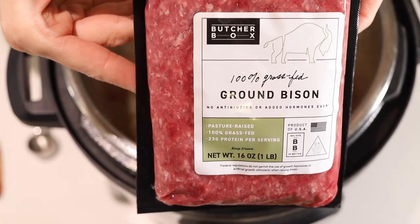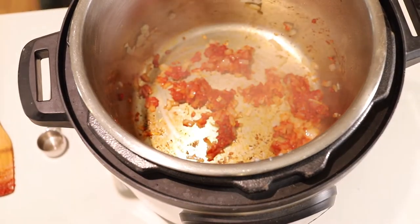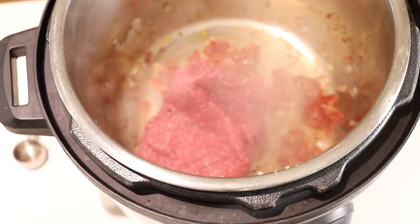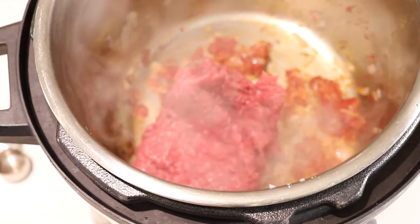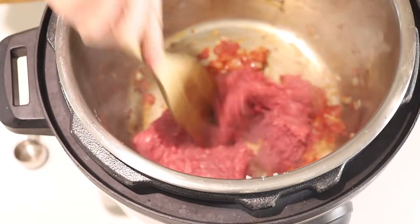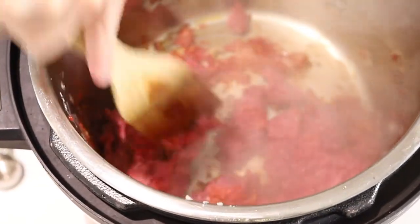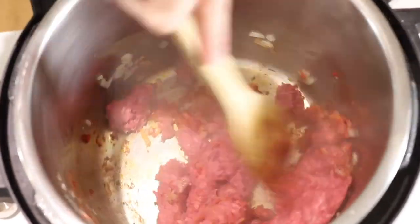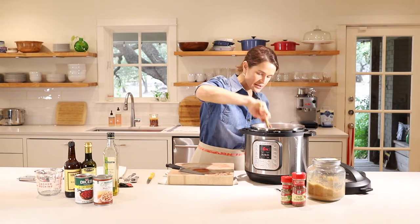Next we'll add one pound of ground bison. You can use turkey or ground beef — whatever works. I made it with turkey the other day and we loved it. We're using bison because I had some in the freezer, and of course we always have some good grass-fed beef on hand. We're going to chop up the beef into small pieces and keep stirring so nothing burns. If anything gets stuck to the bottom, just scrape that up. Let the bison brown with the tomato paste, onion, and garlic.